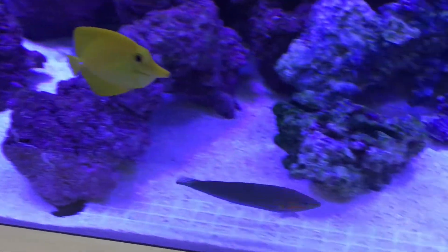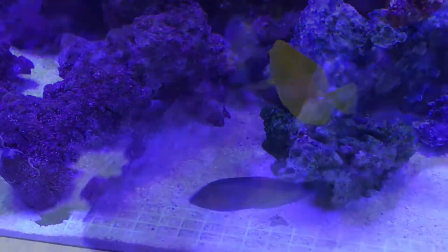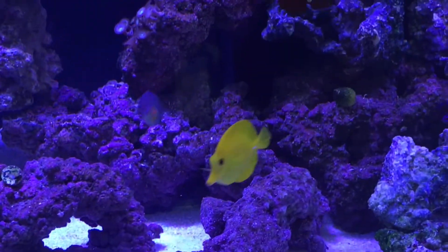So if you're looking for a wrasse, the Melanurus Wrasse is a nice choice. I hope you guys enjoyed this quick spotlight of the fish in the 150 STA. Thanks, everyone.